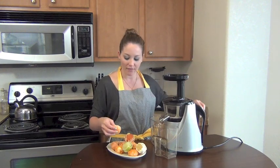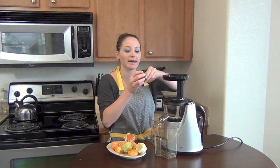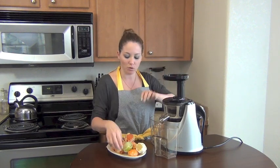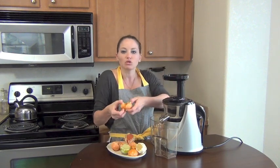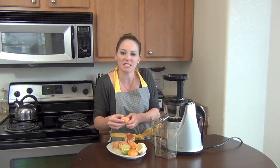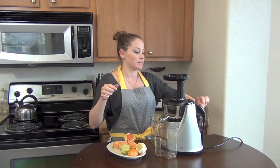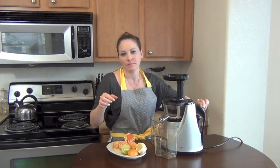You want to have them in wedges so you're not feeding it too much too fast. So I'm going to just break up these little cuties. They're so cute — instead of squeezing them, I'm going to let this juicer juice them.